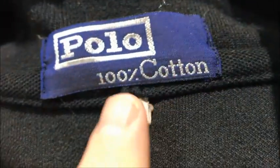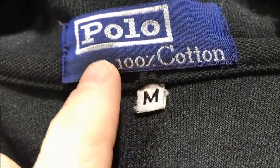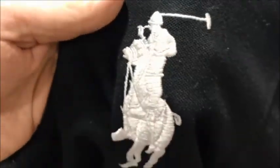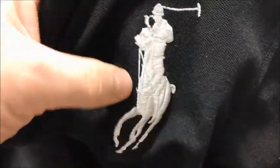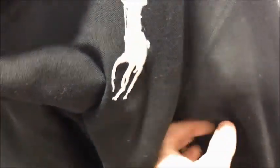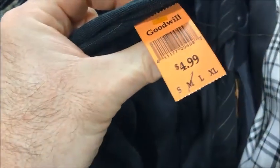The stitching stinks. Look at the '100% cotton' text — it's not the same font. The '100' is smaller and has a capital C; that's not how Polo does it. The stitching on the polo player logo was awful, and that's your first indication — if that stitching looks cheap, it is fake.